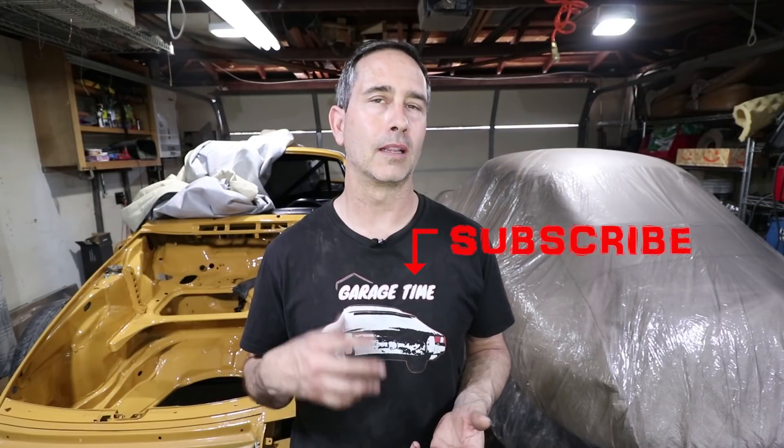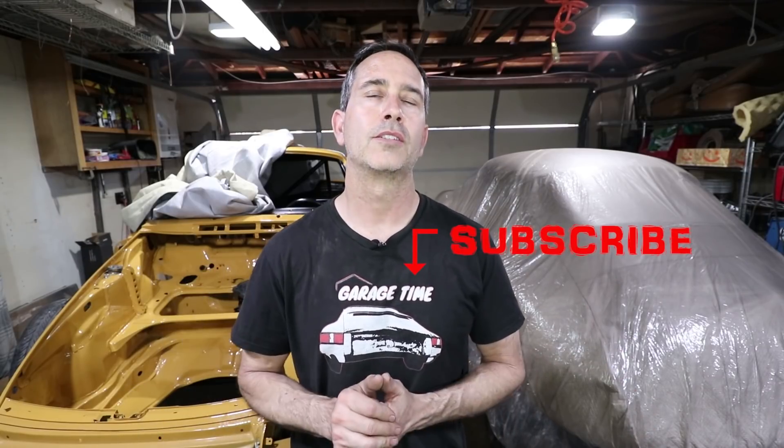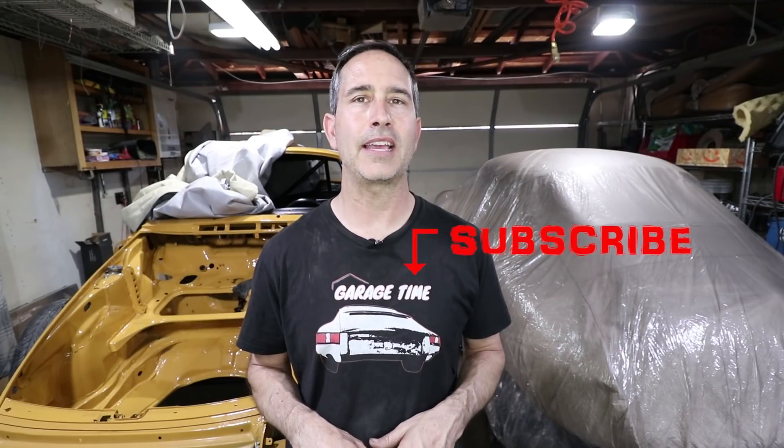If you're interested in a t-shirt or supporting me by buying the course, I offer a TIG welding course that's going to help you level up your TIG welding — whether you're a beginner, intermediate, or advanced. I'll share all the tricks I used on this car. Please check that out — the link is in the description below. Have a good weekend, guys.